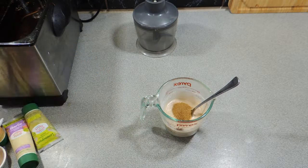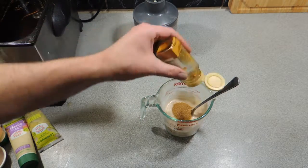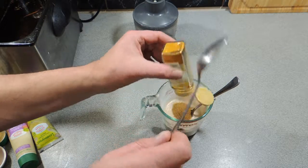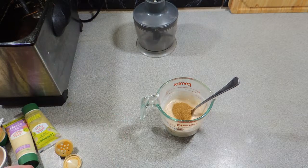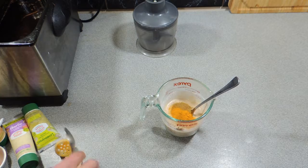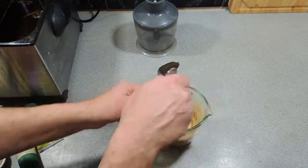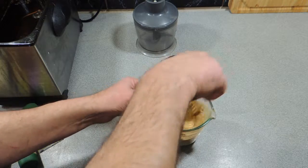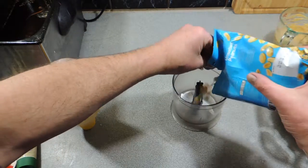Here I've got some ground cumin — a teaspoon-ish worth — that goes straight in. We're going to add in some turmeric, around about the equivalent of half a teaspoon. Here's a quick tip: sometimes that turmeric will clog up in those little jars from the supermarket, so kick the back of your spoon and give it a bit of a stir. Mix all of that together, and that coconut cream we've made quite thick.